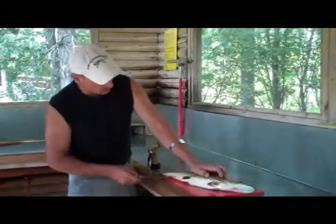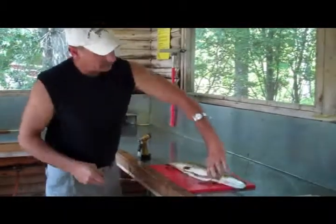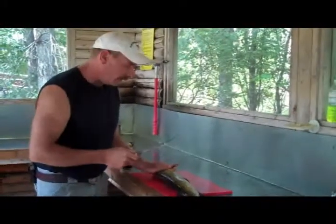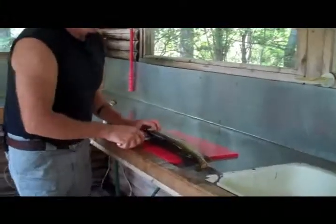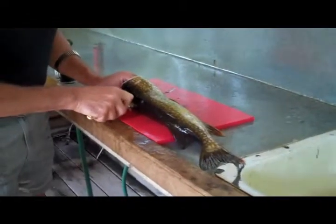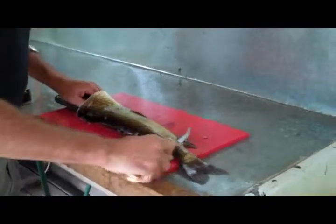What we're gonna do is open the fish right up from the butt to the chin. Then we're gonna fillet them — this is a very important step. We take them right behind the gill, then cut through the y-bone and the ribs. Keep your knife on the spine — that's very important. I'll show you why a little later.